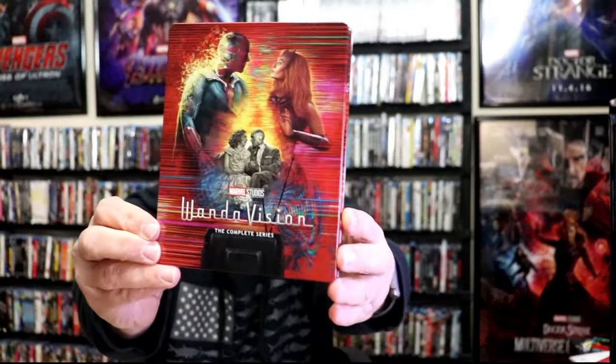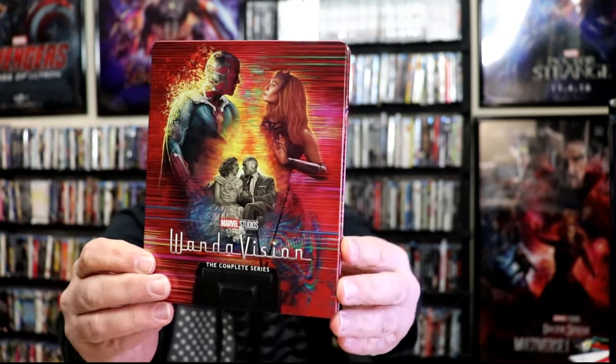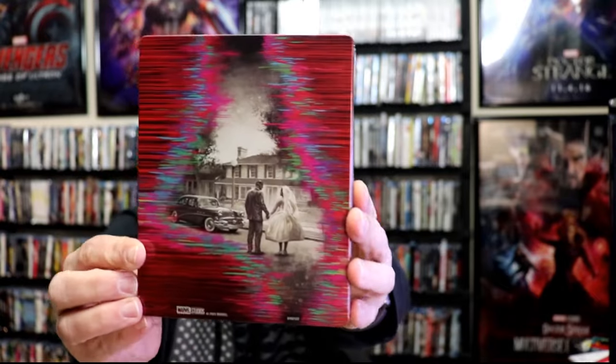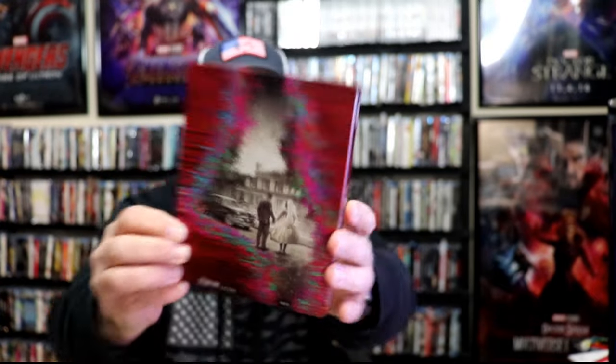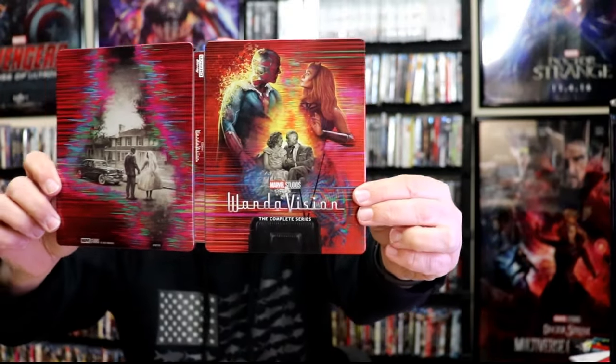I've got the wrapper off and the J-Card removed. Here's the front of the Steelbook. It is a lightly gloss Steelbook with no embossing or debossing. And here's the back. We open it up and we have our front and back together. Great looking image — I like the way that looks.